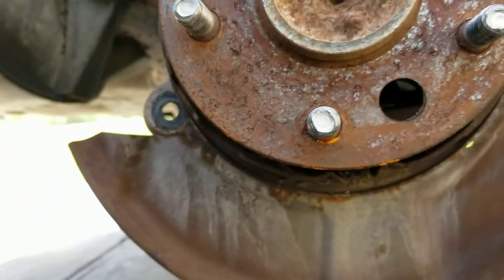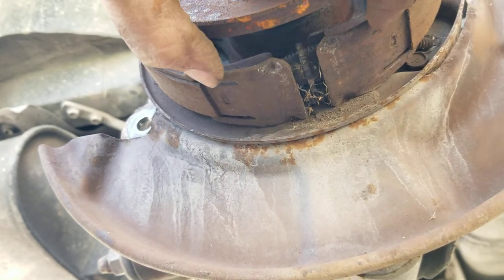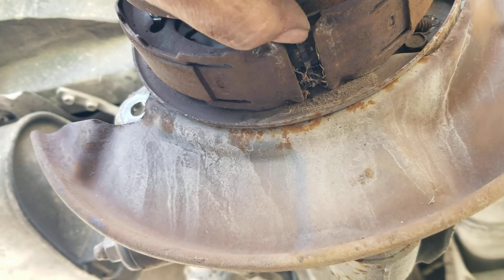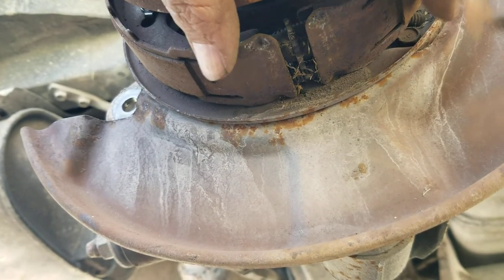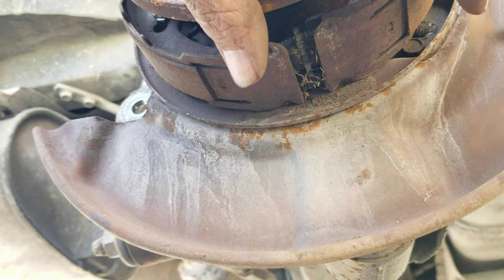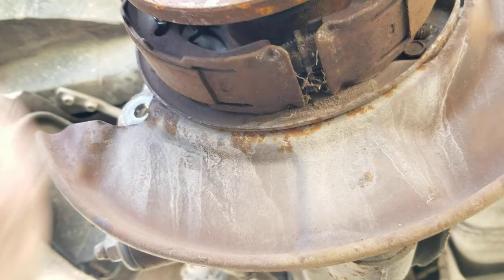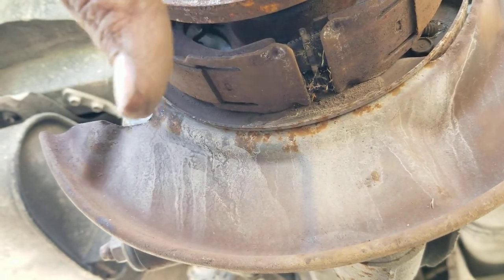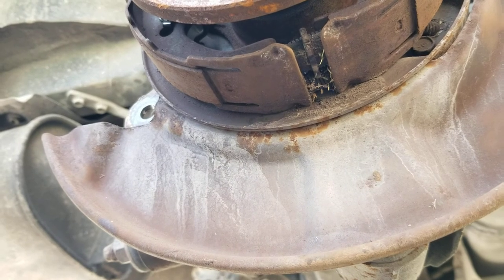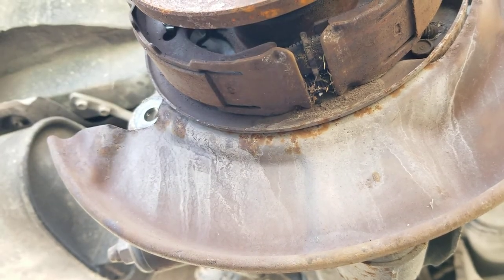When you put the new emergency brakes, put them the right way and it'll set them all the way up correctly. But that's how you access and change them out right there.